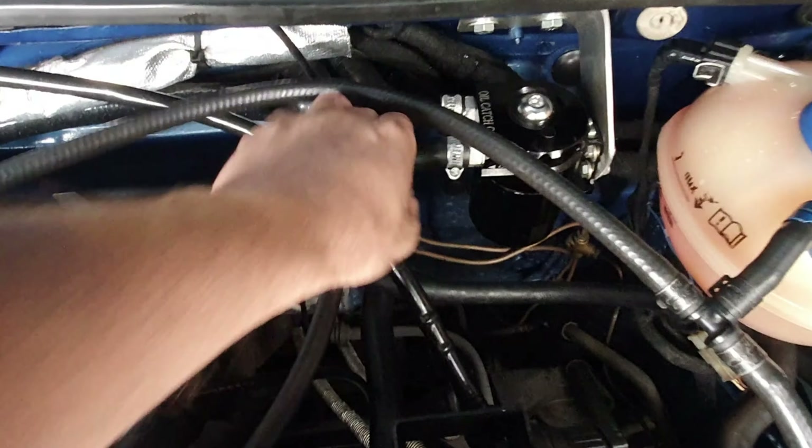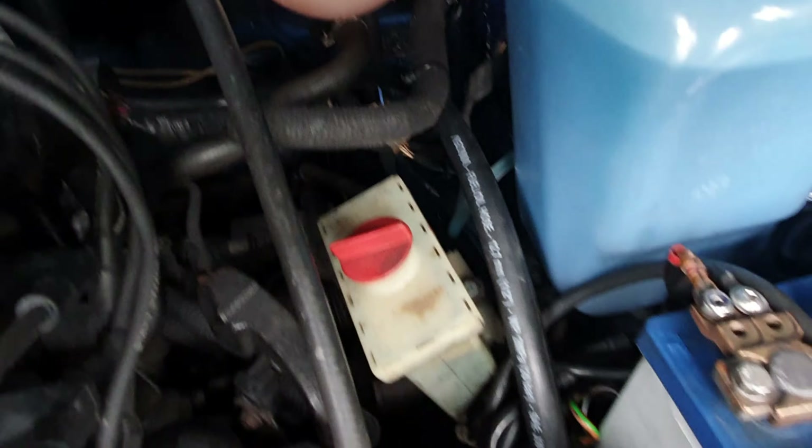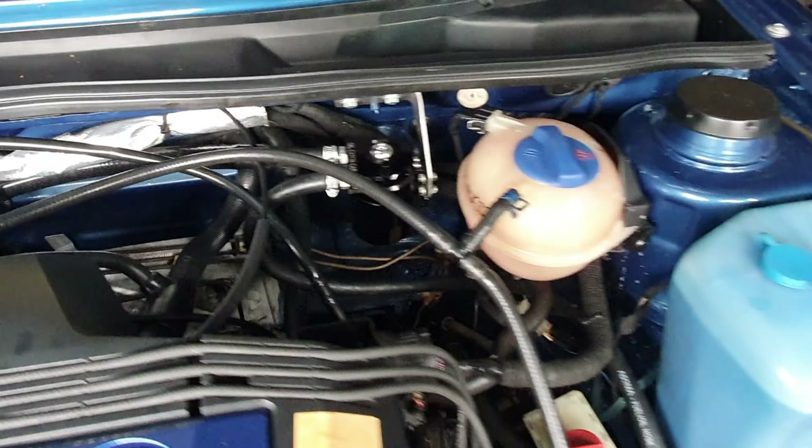Right, first job done. Pipe fitted. Routed down there under the coolant bottle, along down near the power steering bottle, and then it comes out down there just behind the starter motor and in between the gearbox. I think that'll work brilliantly. Right, let's go on to the next job.